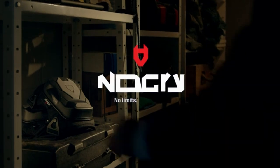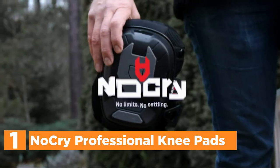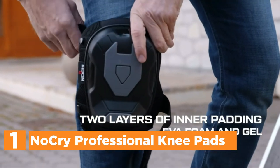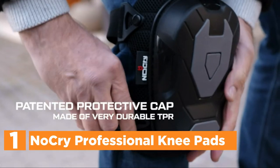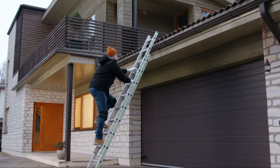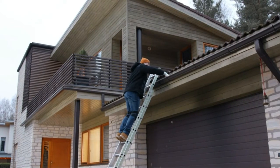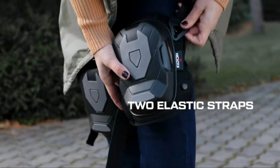The top pick on our list: NoCry Professional Knee Pads. The EVA foam conforms to your knee and creates a comfortable cushion. The gel-like layer is thick and secures your knee, preventing it from sliding. Together, these two soft layers help support your knees, making kneeling feel comfortable even if you're working all day.